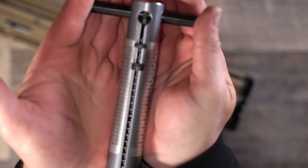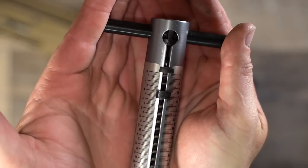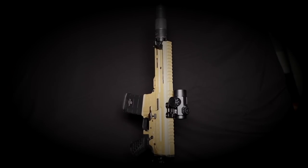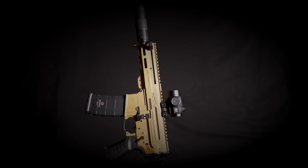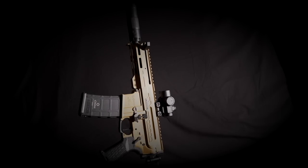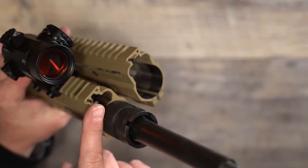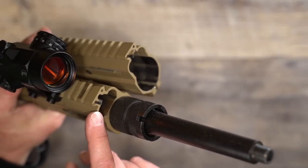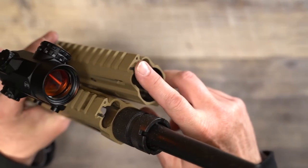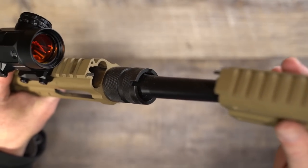CMMG has made some pretty spectacular upgrades to their handguards since we last reviewed one. It features M-LOK at 3, 6, and 9 o'clock with full pic rail across the top. It also has lightning cuts that look cool, but what really impresses me are the pins that connect it to the upper to increase rigidity and ensure alignment — probably not a big deal on the 9mm, but a very nice touch for other calibers, especially when adding a laser aiming device on the handguard.